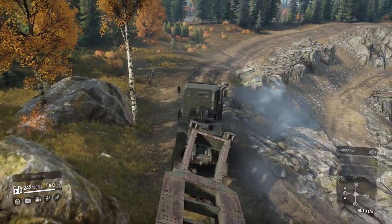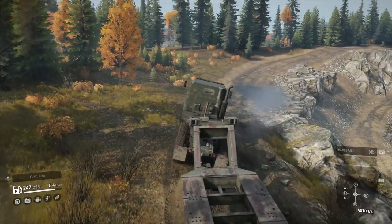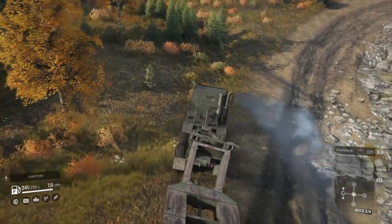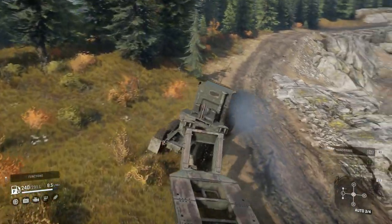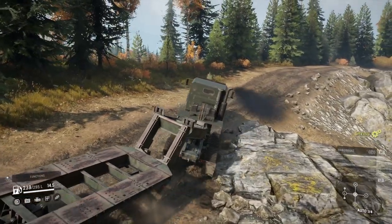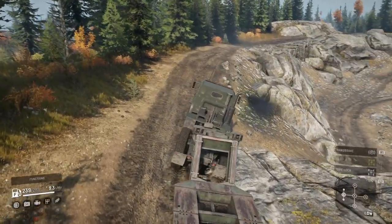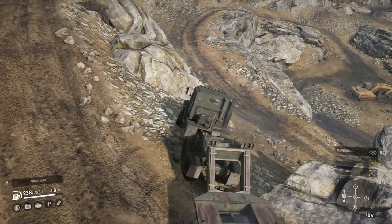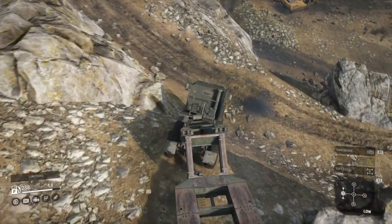It just manhandles the trailer around that rock — this truck is tough, it's strong. Getting down is going to be the fun part. I think we'll put it in low and see if that helps any. Oh fabulous, we're sideways already. Okay, here we go — much better.